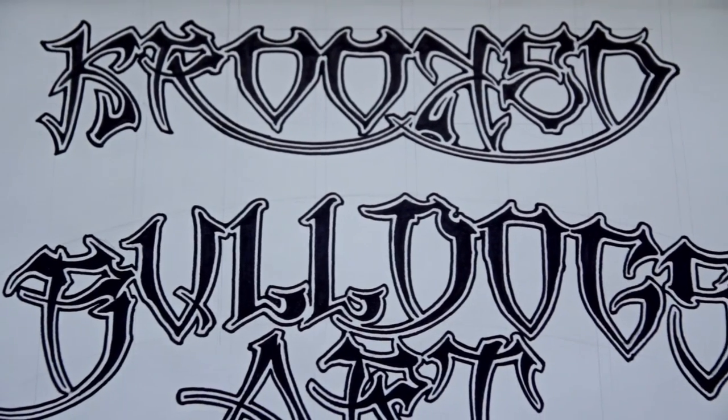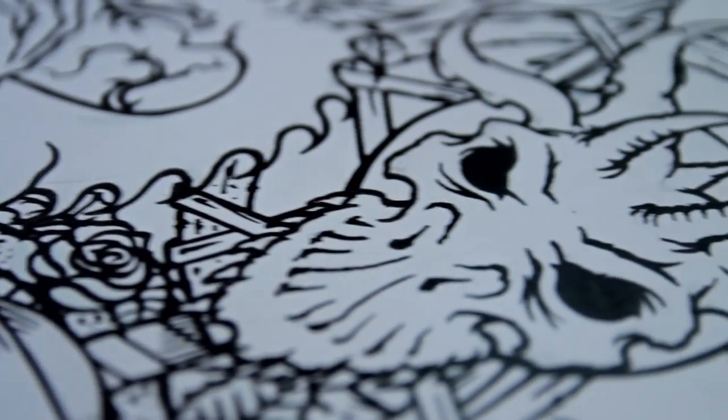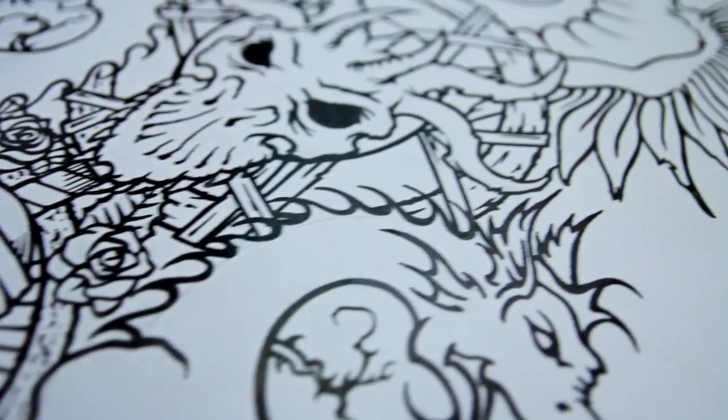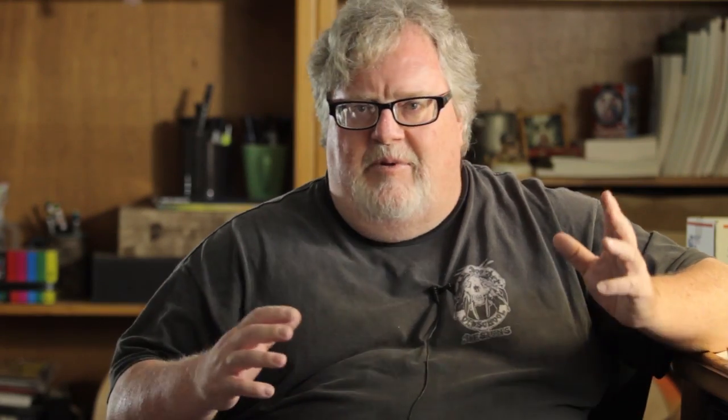I've always liked griffins and birds, scary birds, big wings. It kind of has a little bit of a pirate look too. I think, oh that's cool, that looks awesome, this will work. It's just kind of things that all come together at the time.